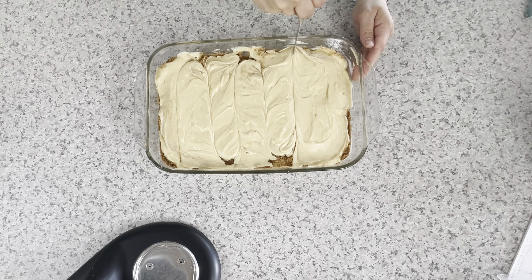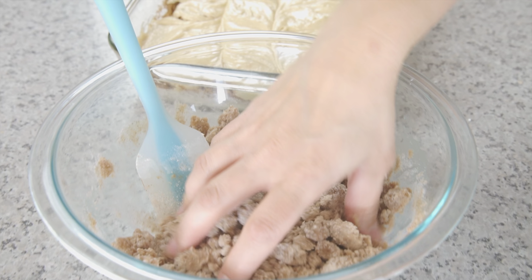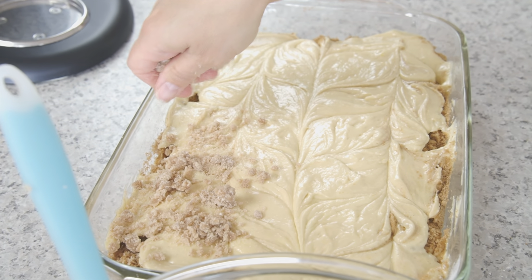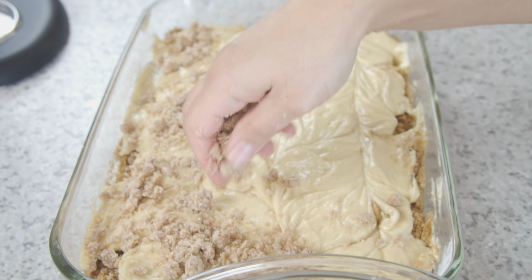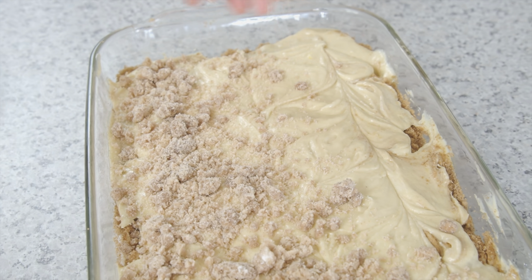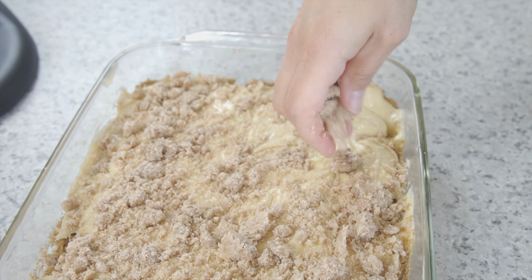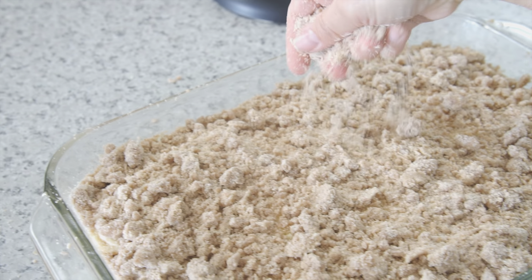Take a butter knife and run it through the length and width of the dish to create those swirls. Go ahead and sprinkle on the topping — it may seem like a lot for the top, but it's my favorite part of the cake. It makes it crunchy and sweet and gives it that nice crumb texture.